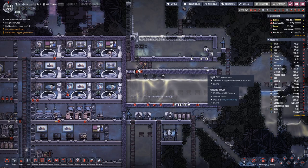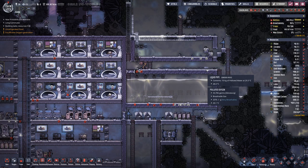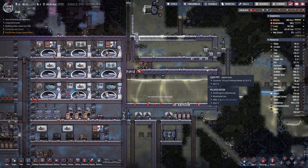Hello, boys and girls. My name is Hot to See. Welcome back to another episode of Oxygen Not Included.